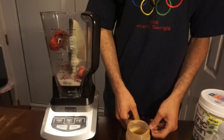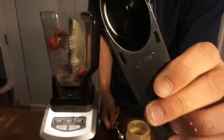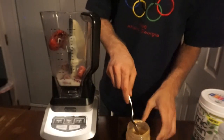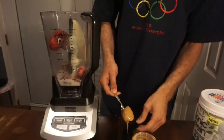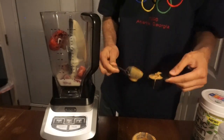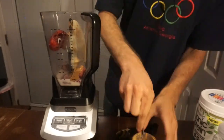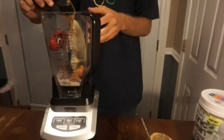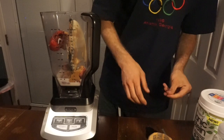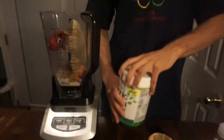I'm going to add about four tablespoons of peanut butter. This is two tablespoons right here, so I'm going to add two of those to make four tablespoons total.